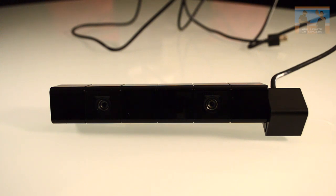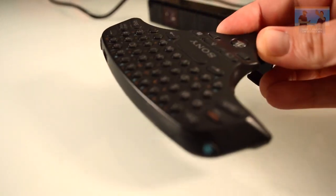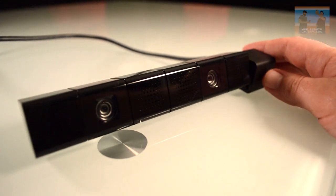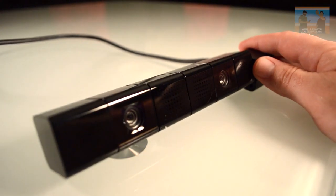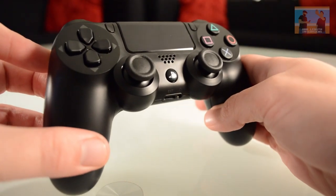The PS2 EyeToy only did 320x240 at 60fps. As for software, the only announced titles for the PlayStation camera so far are Just Dance and The Playroom. Sony's been tight-lipped on what this thing will do, but I'm a sucker for accessories — I bought one of these old ones and I think I used it three times. So with the EyeToy, fool me once, shame on you; with the PlayStation Eye, fool me twice, shame on me; and now with the PlayStation camera, fool me three times — well, the jury's still out.